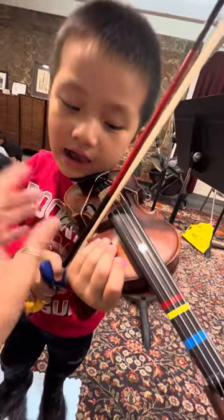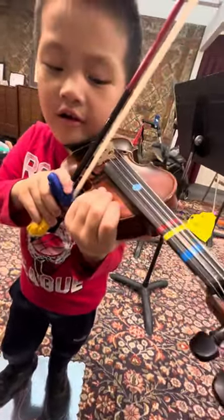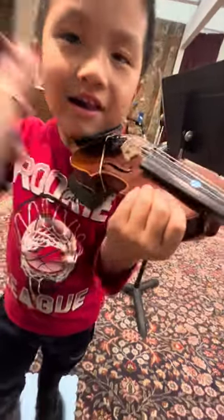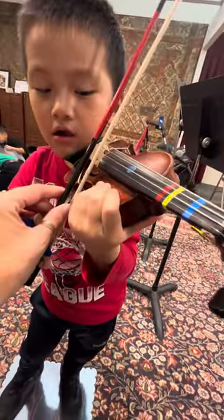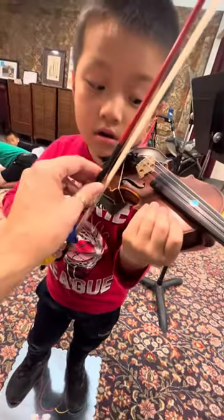Here we go. Up. Number four. Silent. That wasn't by the sticker. Number four. Up. Silent. Good. And last one, five. Up. Silent.